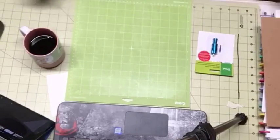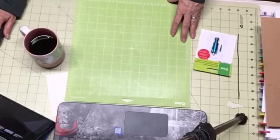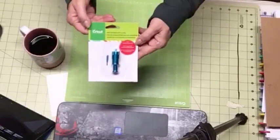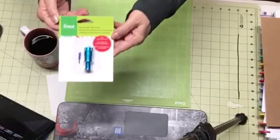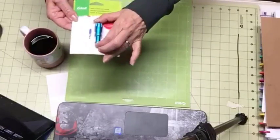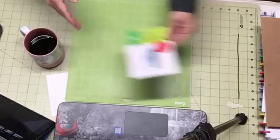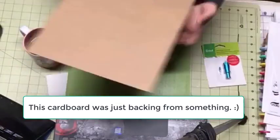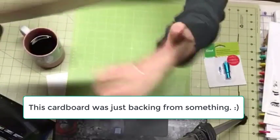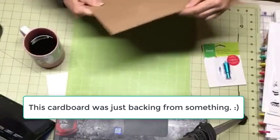But first, I wanted to show you what I'm going to try to use to do this project. I bought this deep cut blade years ago. I've never used it yet — never even had it out of the package. I'm going to get it out of the package to try this project today. It's an experiment. And I'm going to use this chipboard. It's pretty heavy, as you can see, and I'm going to see how well I can cut this.